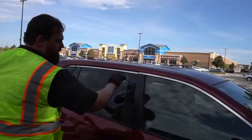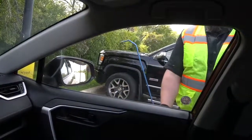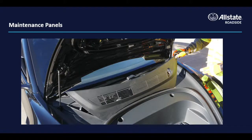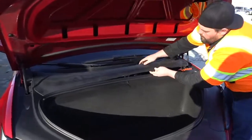With the ability to unlock EVs remotely, lockout service is rare, but standard lockout tools can be used. Most electric vehicle maintenance areas are protected with panels — use caution when removing and replacing them.